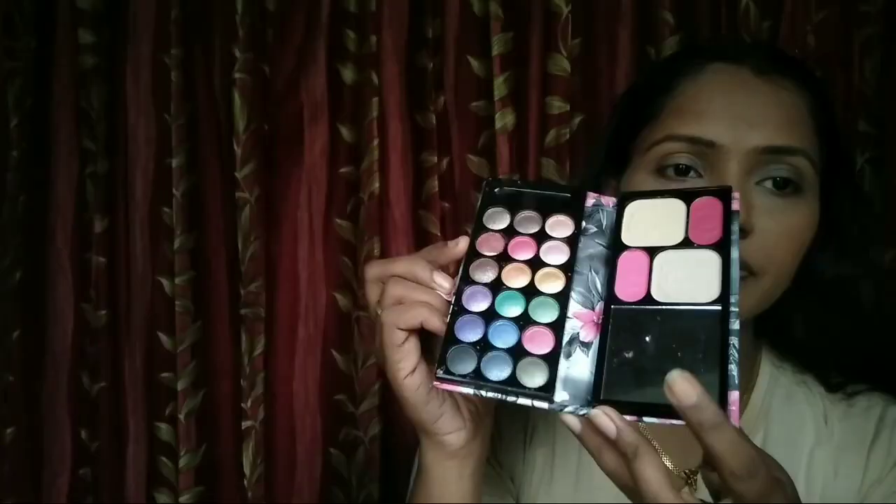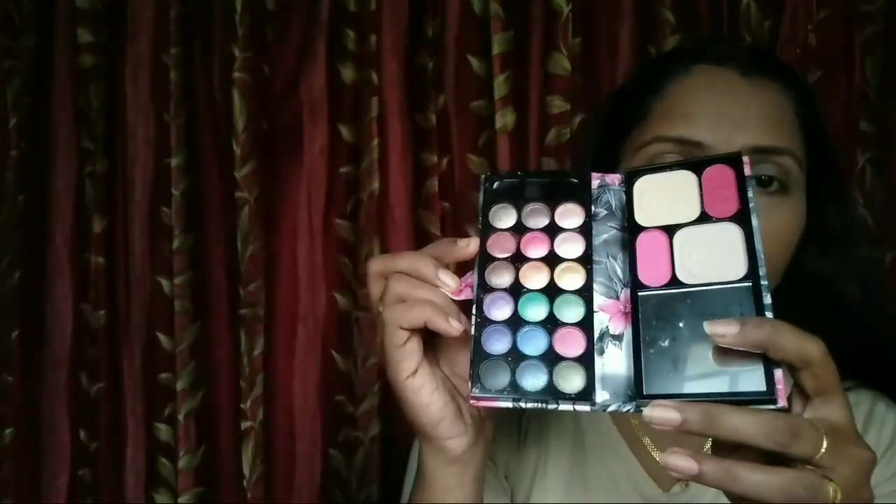After applying the foundation, I move on to eyeshadow. I am using a new girl brand — a cute eyeshadow palette. I apply a shade on my eye area. I am doing a detailed eye makeup look, blending the shade carefully.